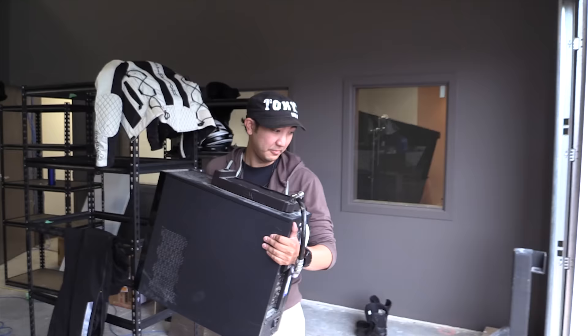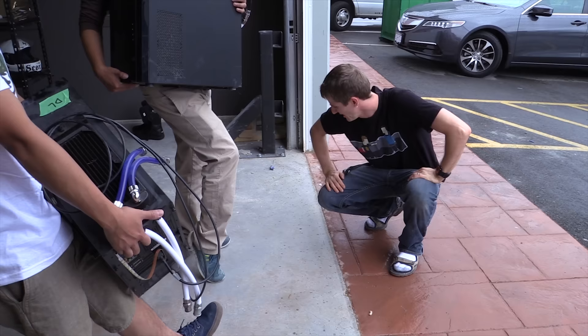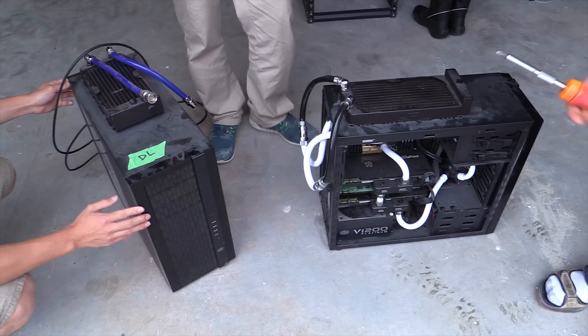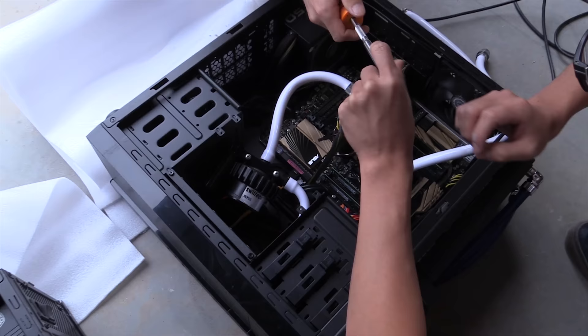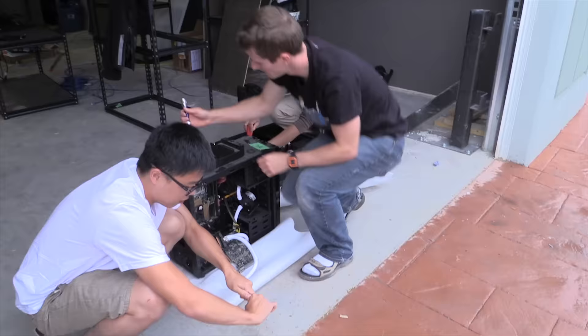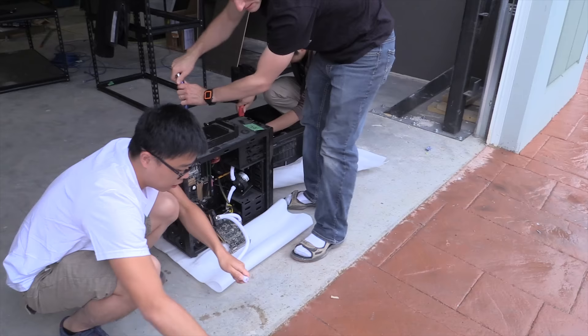Are we going to wear anti-static wrist straps? Usually at Linus Media Group we would do that, but I don't have enough for all of you, so you'll have to just ground yourself on the power supply periodically. We've got to drain these puppies — so it's raining. You guys should be safe to work anywhere behind this line. Pull out the CPU block and the GPUs and then just kind of let them hang there.